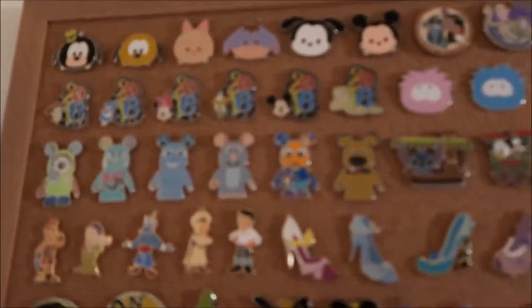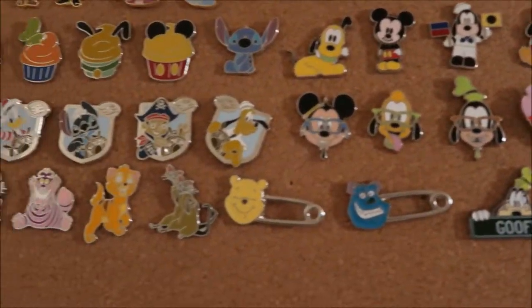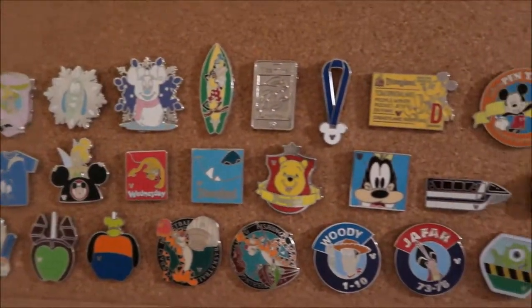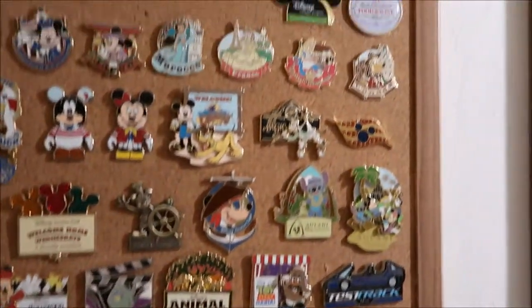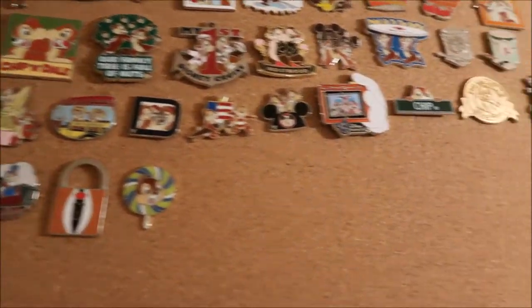I'll show close-ups of all the pins. If you have any questions about any of them — like where I got them or anything — feel free to comment below and I will answer. These are park pins, and here's my Chippendale section starting with the more limited edition ones at the bottom.